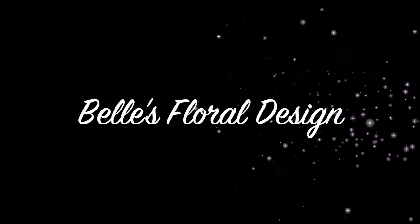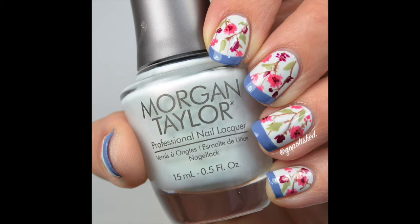Hey guys, welcome back! I have another nail tutorial for you today. It's this Belle floral design inspired by Belle's dress in the new Beauty and the Beast movie that's being released this month.